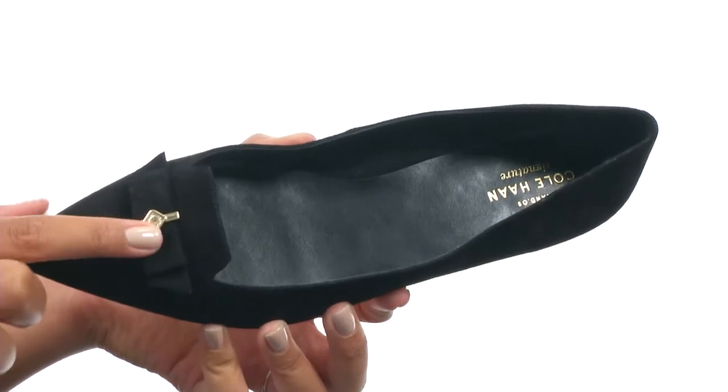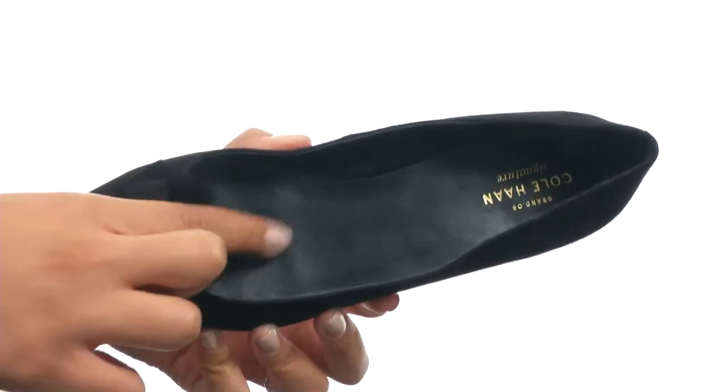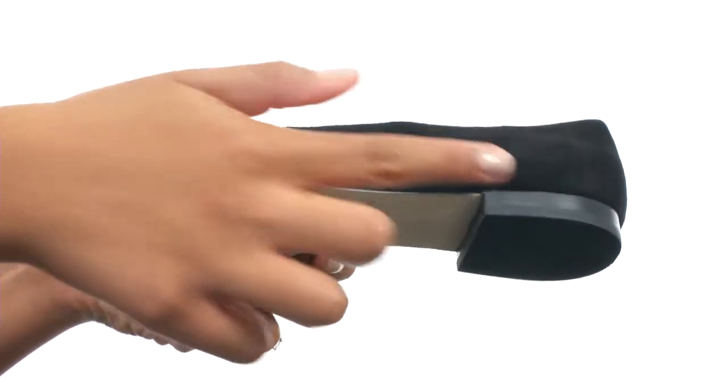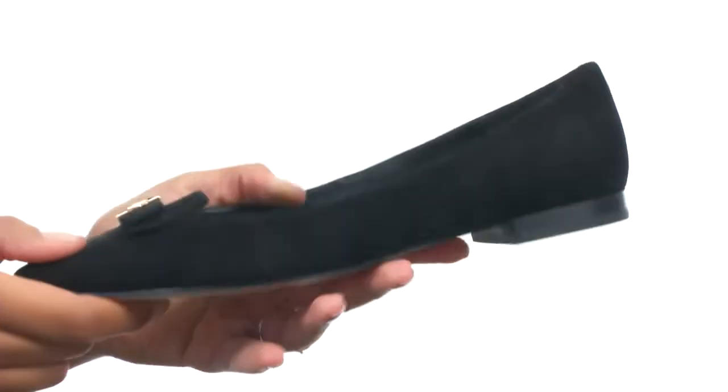You get the signature hardware at the vamp and the inside provides synthetic lining along with a lightly padded footbed for all-day support. At the very bottom you do get a stacked heel along with a very durable synthetic outsole.